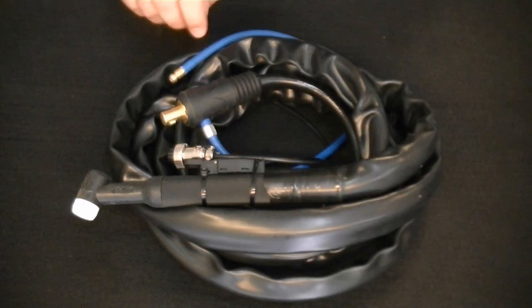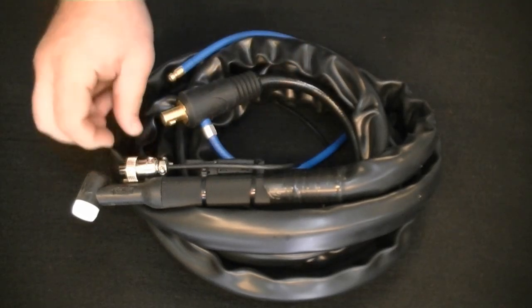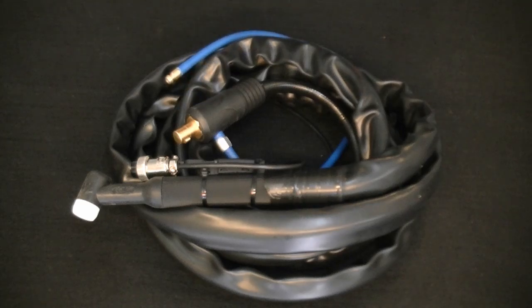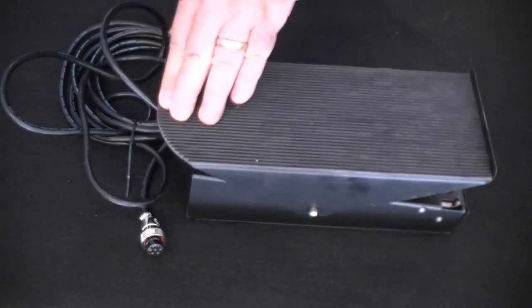For the demonstration we will be using the stock 26 series TIG torch, which is a 200 amp air-cooled all-purpose torch. For best results during low amp operation, the torch switch will be used for the most stable and consistent results. We'll begin by demonstrating the low amp start and operating capability, then switch to the optional economy foot pedal for demonstrating the higher amp capabilities.